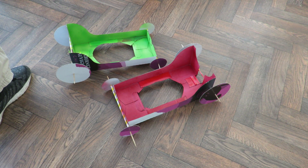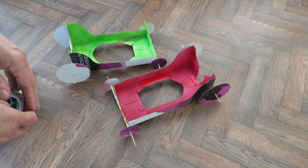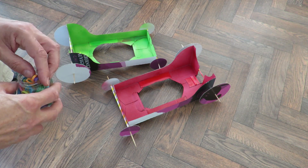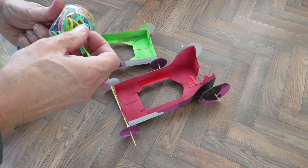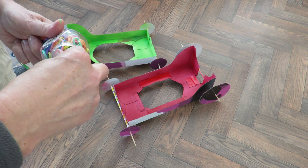I've just given them a very light coat of spray paint so we can tell which one's which — not that it makes any difference. They're both as close to identical as I could make them. These are just cheap ones I got from Poundland a while ago.